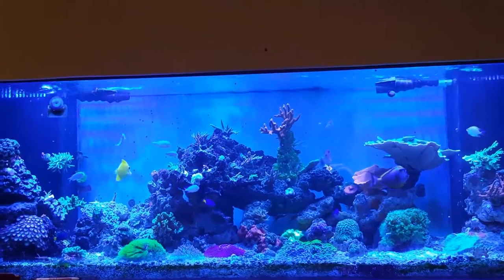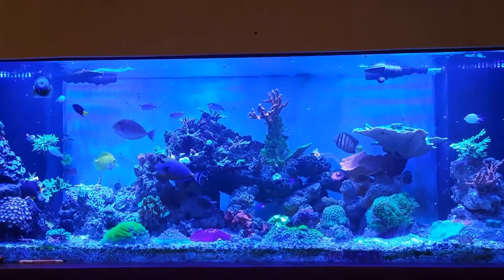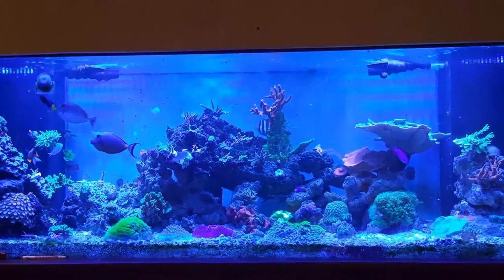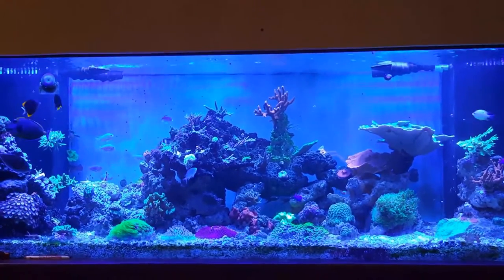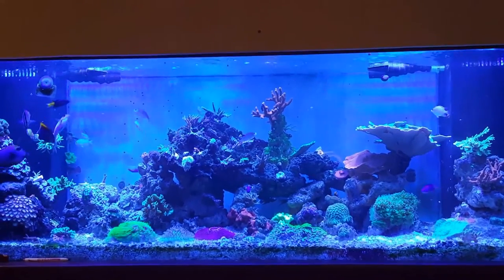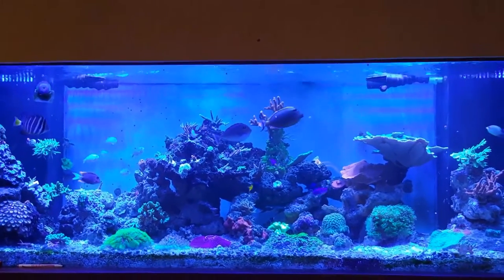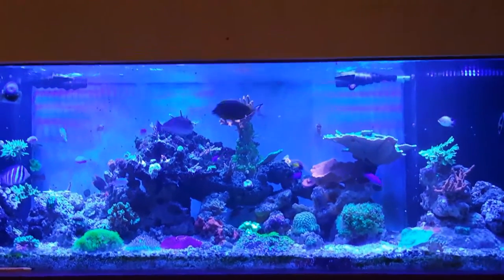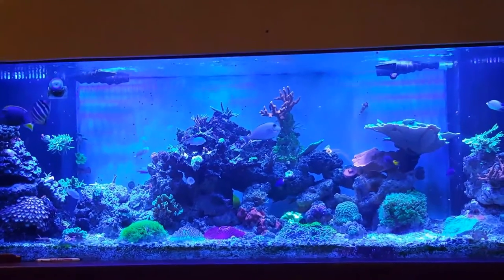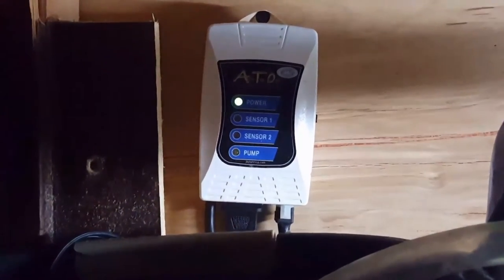Today I want to talk about my auto top-off system and why it's so important. I have a 180-gallon tank and a 40-gallon breeder sump with probably about 15 to 20 gallons in it. I was using five gallons of water every two days, and that really fluctuates your salinity levels — when water evaporates, the salt stays behind. So it's very important to keep the levels stable, and that's what an auto top-off system does.